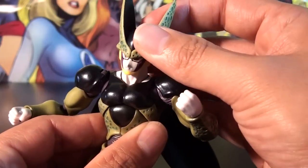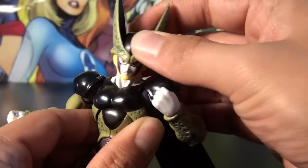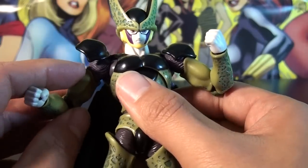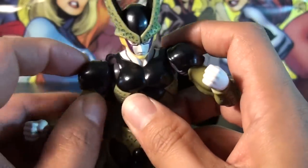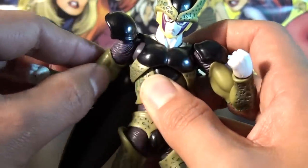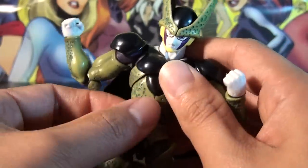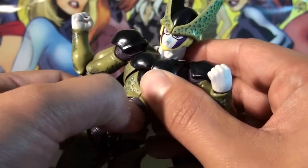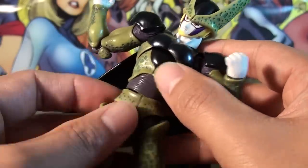For articulation, he has a ball-jointed head at the top and the lower neck is also ball-jointed, so you can tilt and rotate pretty well. For the shoulders, the caps are connected at the top of the arm with a nice ball hinge, so you can swing out 360 degrees and really bring the arms forward or back however you like. He also has a bicep swivel, double-jointed elbows, ball-jointed wrists. The upper body is ball-jointed, with another ball joint right above the abs and another one at the waist.